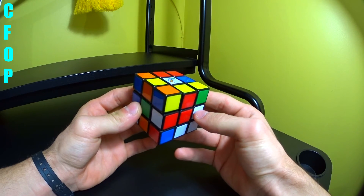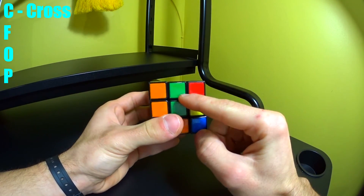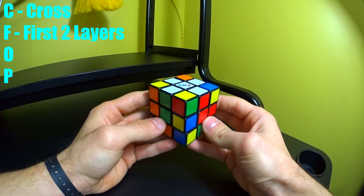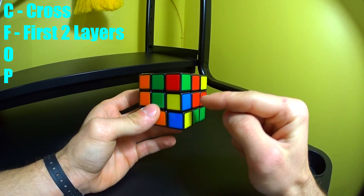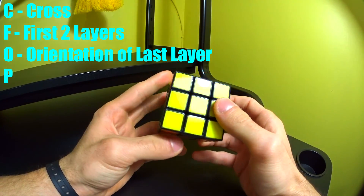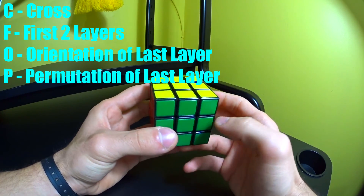CFOP is an acronym and each letter stands for a different part of the method. C stands for cross — first you create a cross with all the side pieces matched up with their correct color face. F stands for F2L, which means first two layers. After you create your cross, you solve the first layer and the second layer simultaneously. O stands for orientation of last layer, where you solve the opposite face of white, which is yellow. And P is permutation of last layer — that means you solve the entire cube.